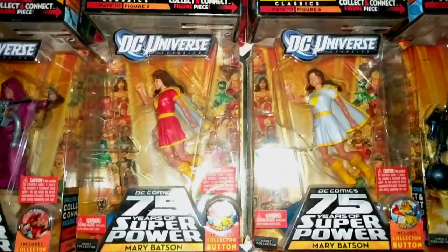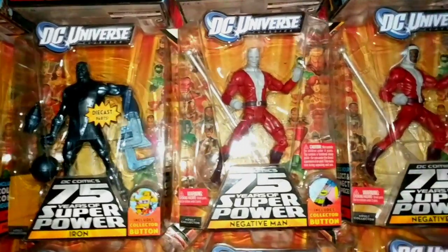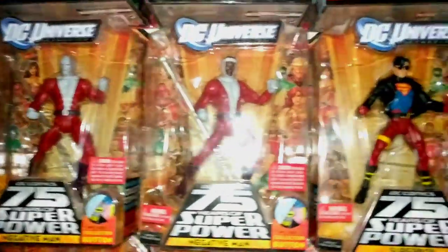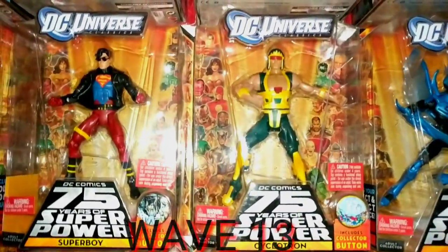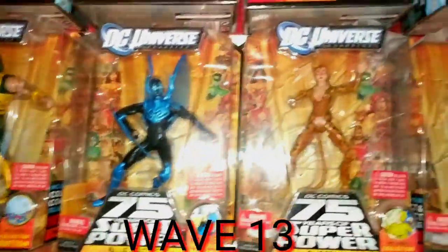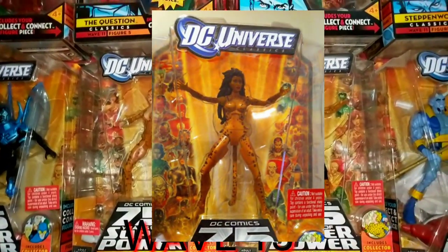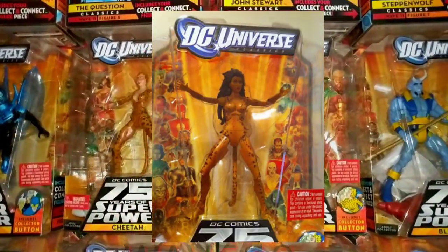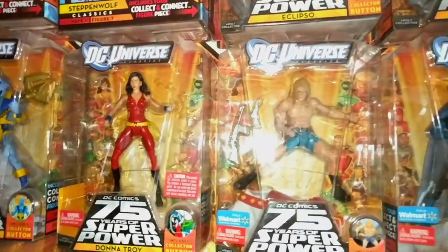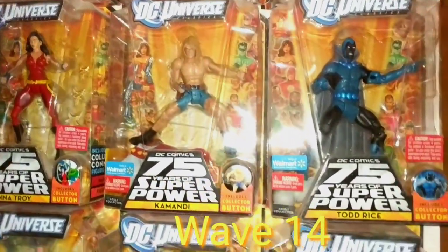Mary Batson in two versions, Iron, the two Negative Men — one shows his skull face — Superboy, Cyclotron, Blue Beetle, the two Cheetahs — of course the naked Cheetah is really expensive — Blue Devil, Donna Troy, Commandy, and Todd Rice.